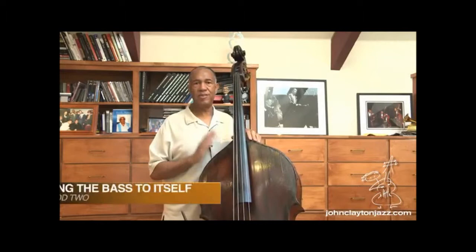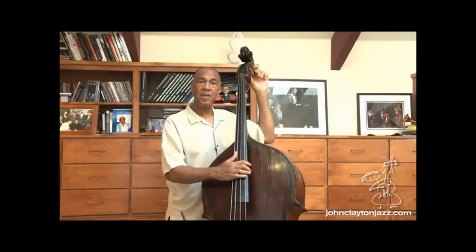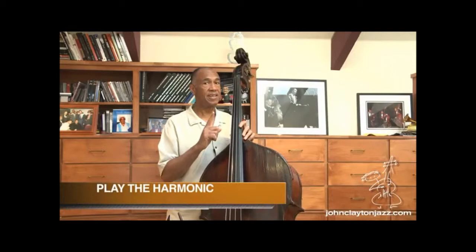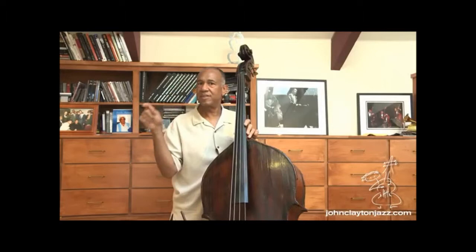It's not the only way you can tune the bass. You can also tune the bass to itself. There are different ways of doing that. One way is to play the harmonic on the tuned string of the note that you would like to tune. So I'm going to play the harmonic on the string that I've got tuned, and take that sound and match it up to the string that I'm going to tune.